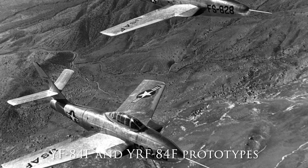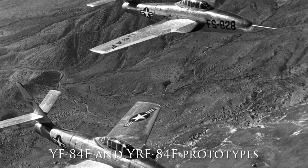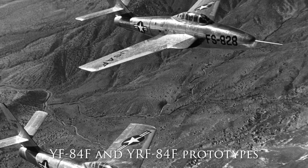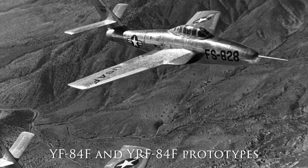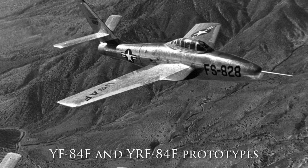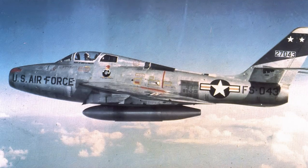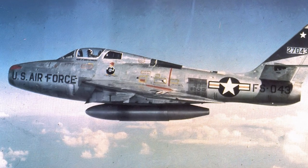The straight-winged F-84 Thunderjet suffered from a number of performance issues. The last production F-84E was fitted with a swept tail and a new swept wing, as well as an upgraded version of the J-35 engine. The aircraft was designated the XF-96A and flew for the first time on June 3, 1950, but the performance gain was minor. Despite this, it was ordered into production as the F-84F Thunderstreak.